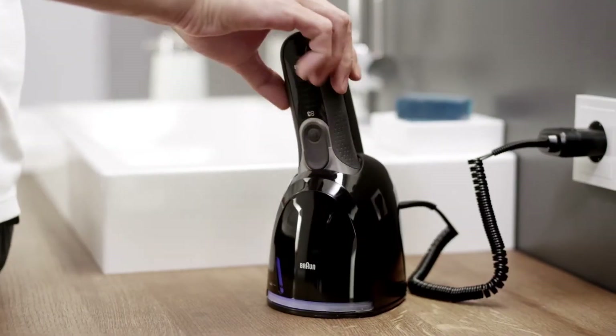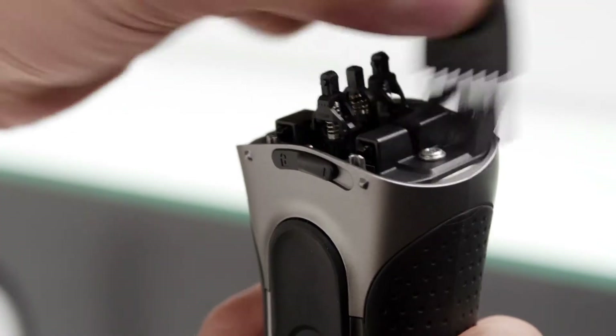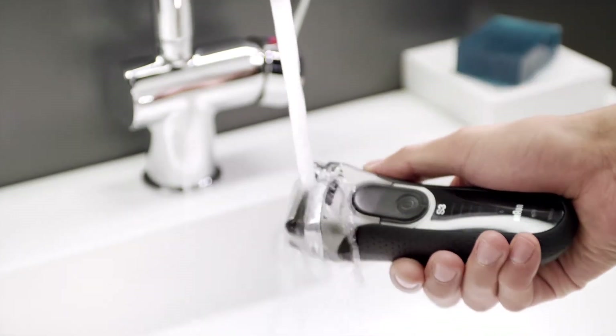The best way to clean my shaver is with the Braun Clean and Charge Station. Without one, I can clean my Braun shaver with a brush or under hot running water.